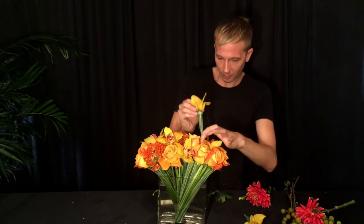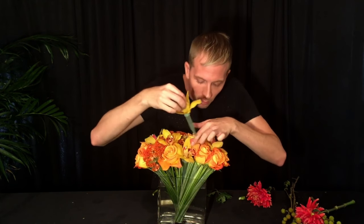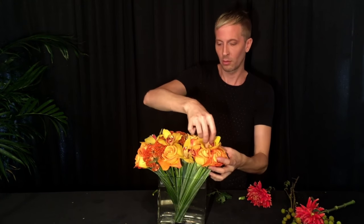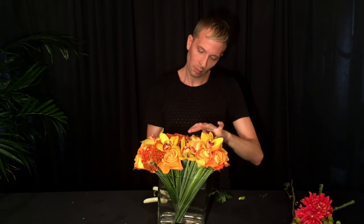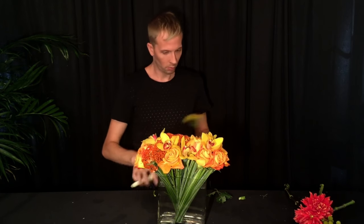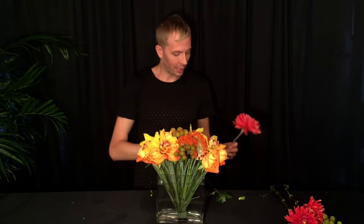As you can see, it's really shaping up beautifully. Now I'm going to add a little bit of texture with these bromeliad balls. Everything's shaping up nice. Now for the very last finishing touch — one of my favorite flowers — these are dahlias, and I'm going to place those exactly where I want them because these are the showpiece of the arrangement.